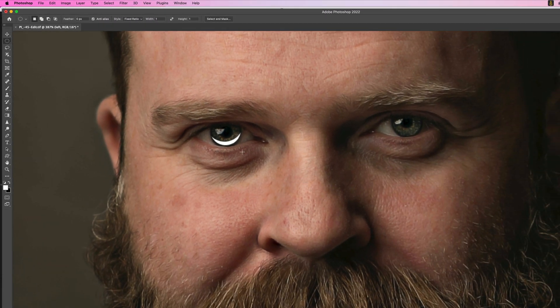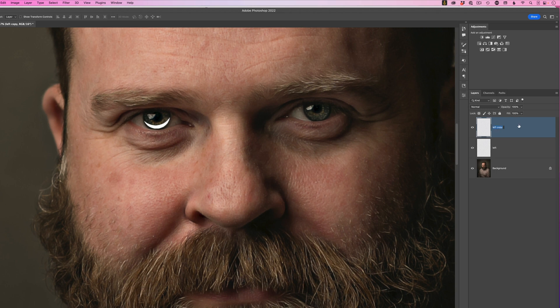Now that we have the catch light on one eye, hold Command on Mac or Control on Windows and press J to duplicate the layer. Rename this duplicated layer 'right'. Get the move tool, click and drag it over to the right eye, and use the arrow keys on the keyboard to finely tune its position.